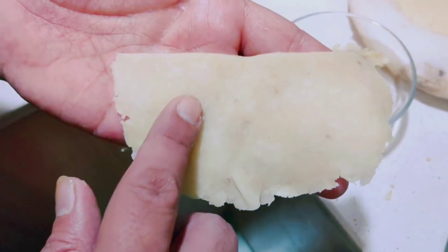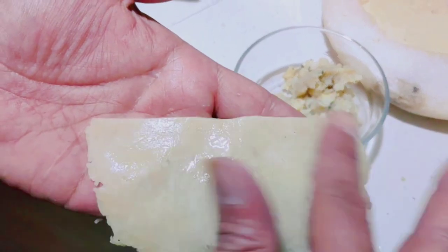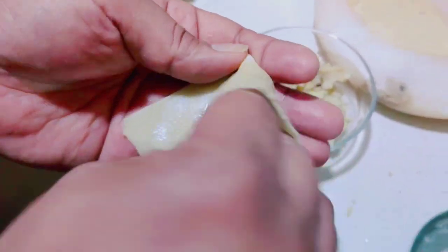We have made this batter after preparing the samosa. We will add a little water and put the filling in. It will be brown.